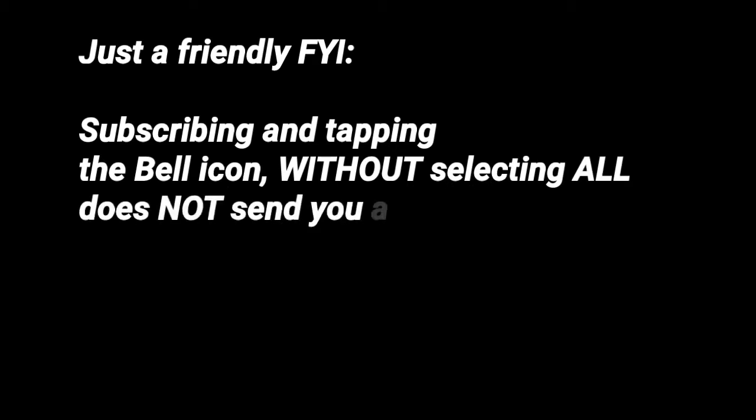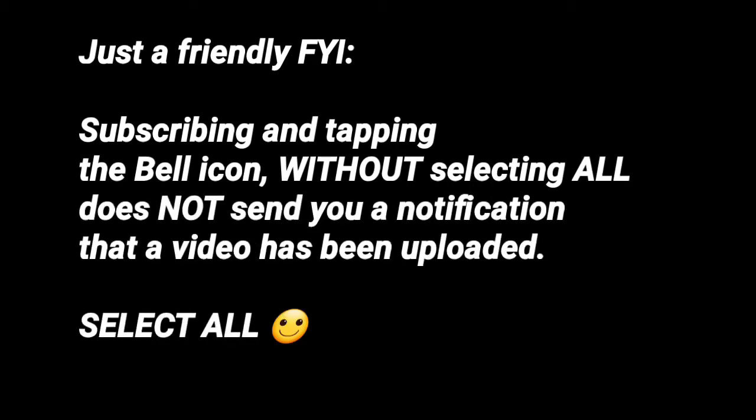I will be doing this live chat on Sunday — today is Wednesday the fourth, so Sunday is August 8th — and I will do this at three o'clock in the afternoon. Stay tuned, and if you're not already subscribed, click the subscribe button, then click the bell and select all so that you'll receive notification of this live chat as well as any videos that I upload.